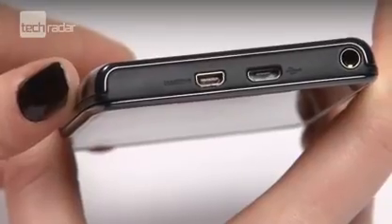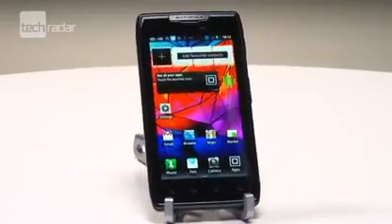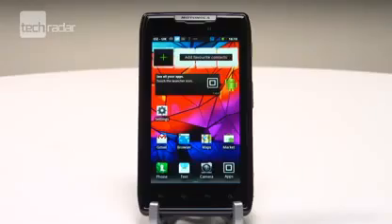We would rather it came with the latest version of Android, and the design of the screen and the angular nature of the chassis might not be to everyone's tastes. But there's no doubt Motorola has come up with a real contender in today's dual-core smartphone wars.